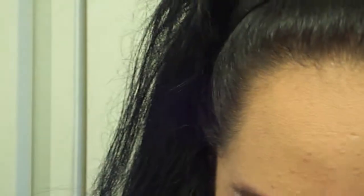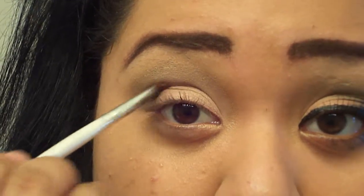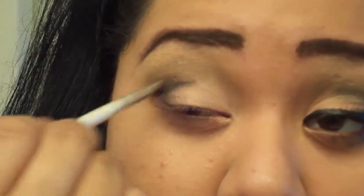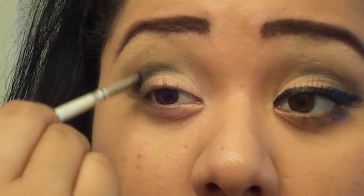If the salmon color fades or something, just go back to it after. After that, we're gonna put a black to define our crease — just use any matte black, it doesn't matter, as long as you define the crease. There we go. And then just blend it out with a clean brush.